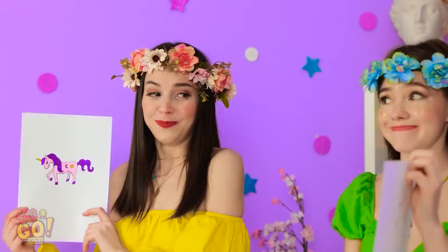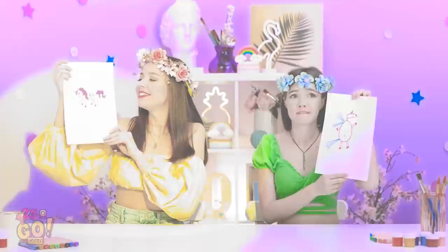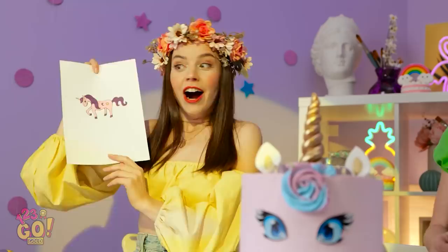Oh no! Here's my drawing. It's good. Well done. I wonder who won this round. Well, I'm shocked. Yes! What a surprise! Please be a real unicorn! I can live with that.